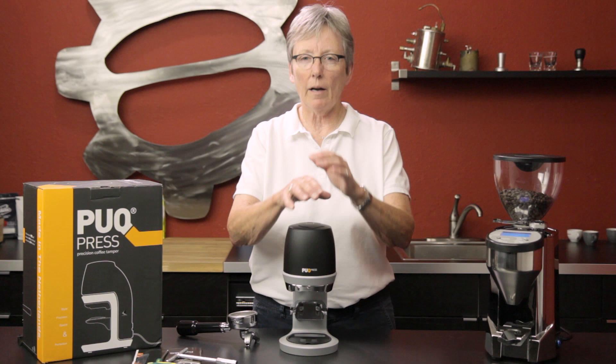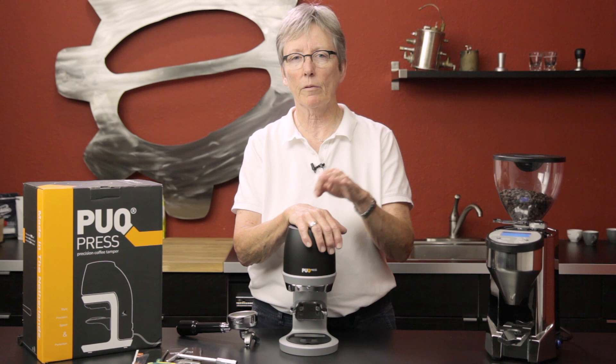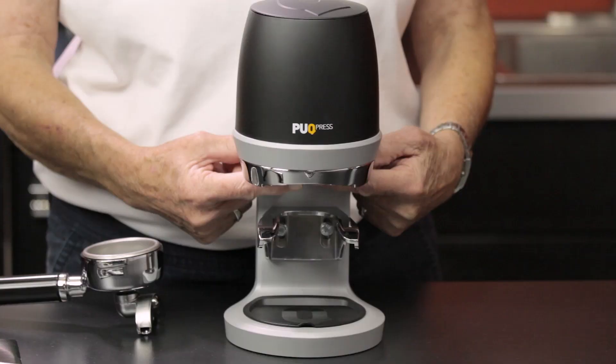I thought to myself, who would want this? You might not want this at home unless you're doing a lot of volume, but you might want this in a café to have consistency amongst your baristas. Different baristas, different shifts — it will be consistent. That's the deal.